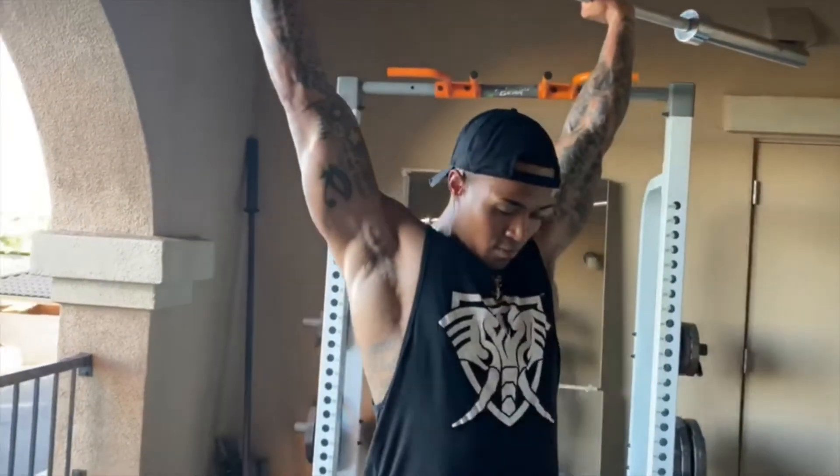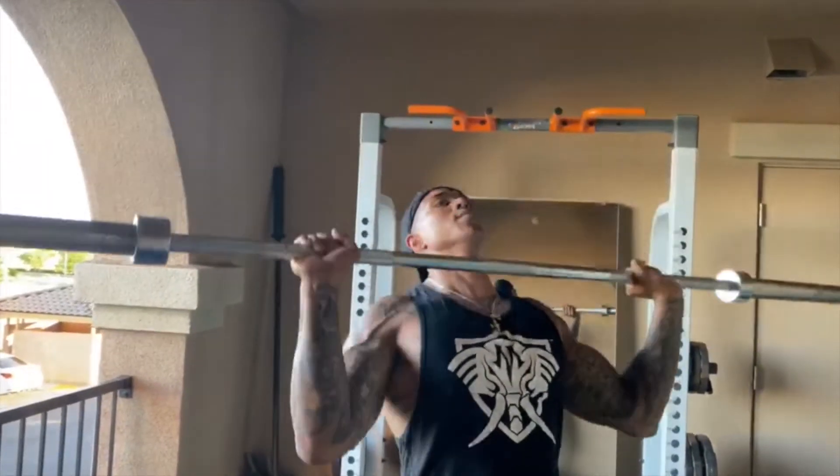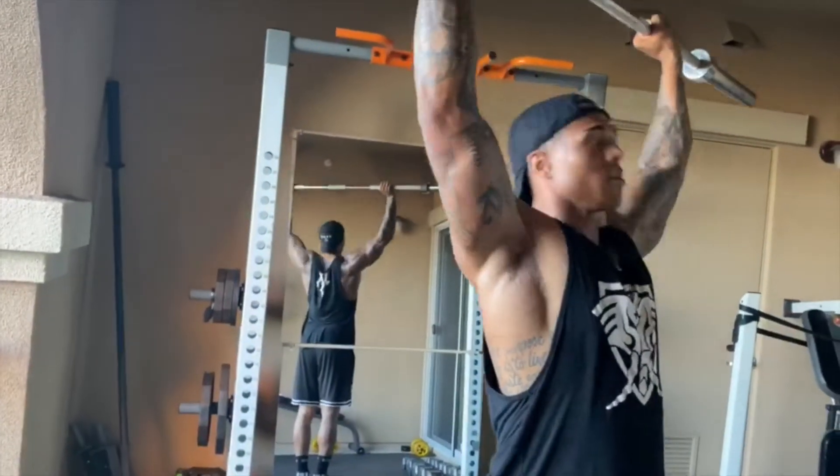Make sure to have a shoulder-width overhand grip on the barbell. Pick the bar up and hold it level with your chin. Press the bar in an upward motion while standing. After pressing upward, allow the bar to come back to chin level slowly, then repeat the motion for remaining reps.